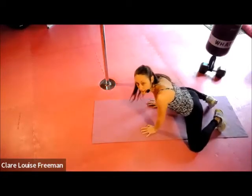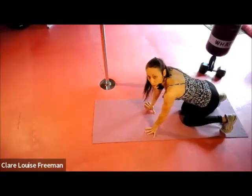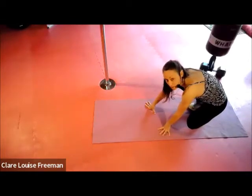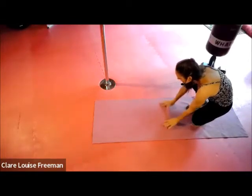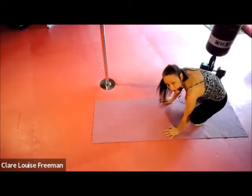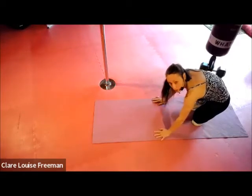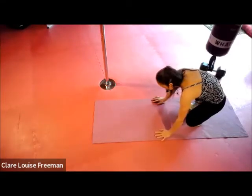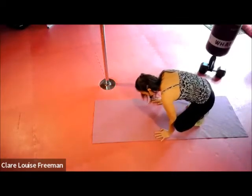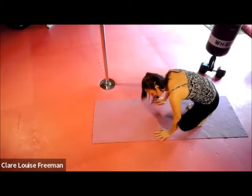Let's bring our knees together and from here come up onto our tiptoes with hands placed so the elbow sort of touches the inner thigh. We're going to have a little go of what's called the yoga crow — it's a good step towards doing a headstand. We're going to rock forwards, putting weight into our wrists, then rock back.